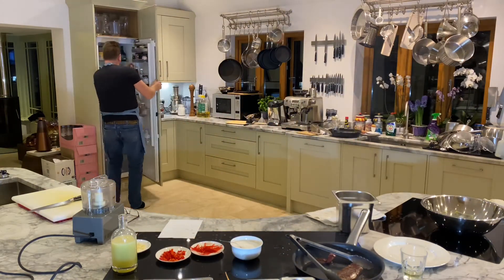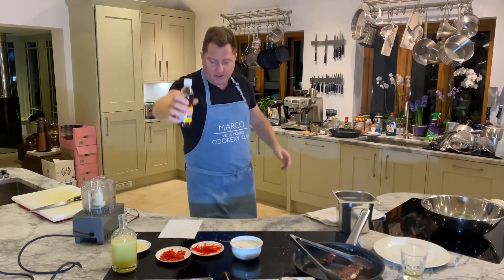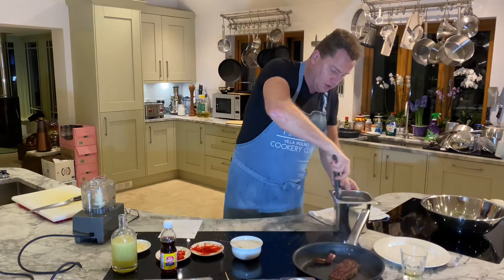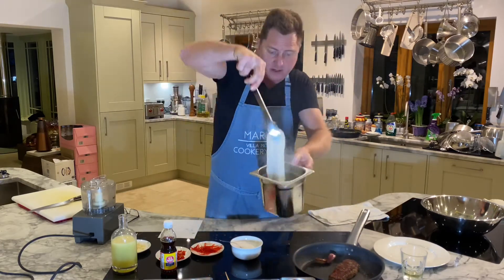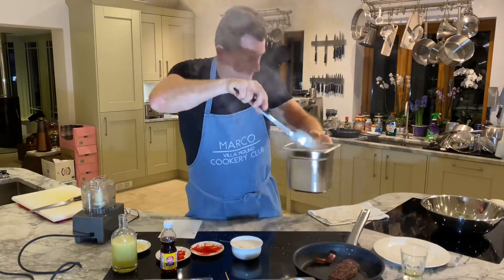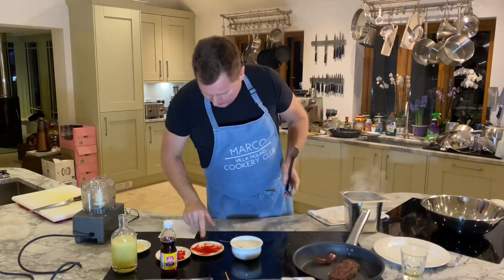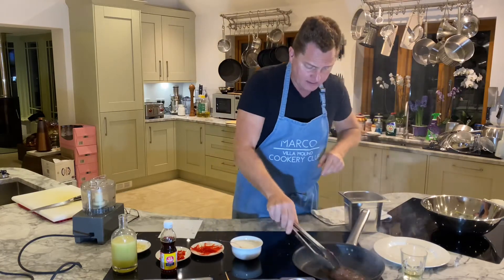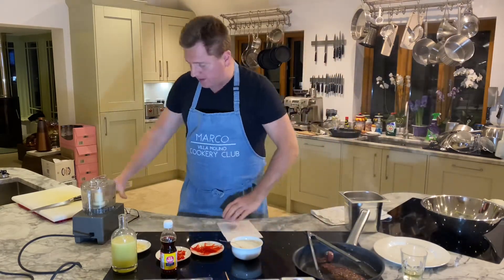Fish sauce — here we go! The steak's cooking, the noodles are soaking. Look at these noodles — we're going to chill them down with cold water. That's cooking nicely. Now we're going to make the dressing.